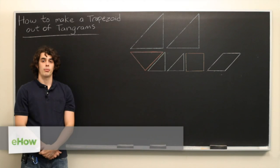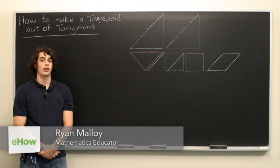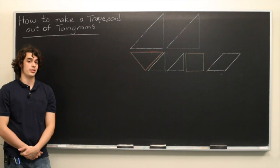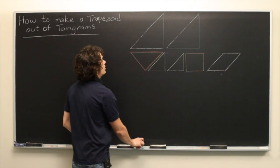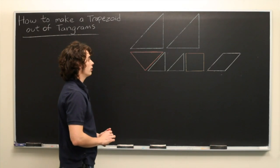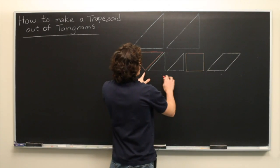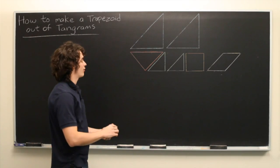Hi there. My name is Ryan Molloy. In this video we're going to discuss how to make a trapezoid using tangram pieces. So here we have our classic 7 tangram pieces on the board. What we're going to start by doing is making a square using only these 5 smaller pieces, and you'll see how we can use that to form a trapezoid.